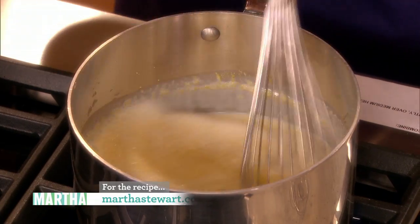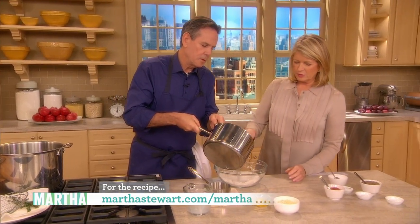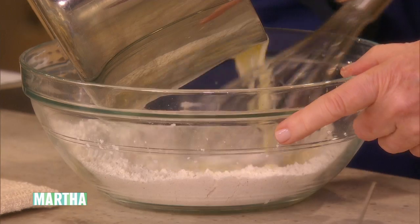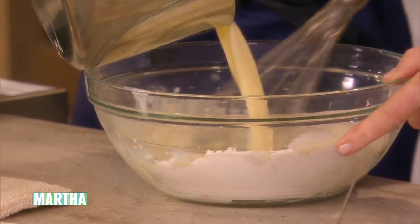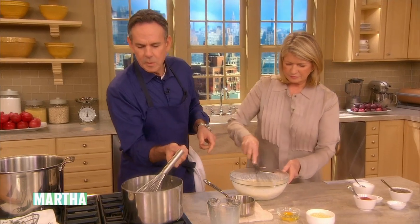So if you can get your whisk ready. Creamy polenta mixed into the flour — right, there you go. This looks like a fabulous batter. It is, it's one of those.